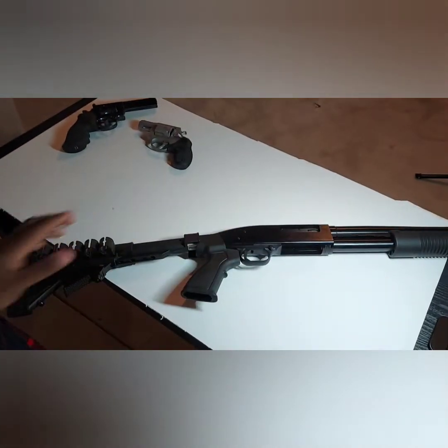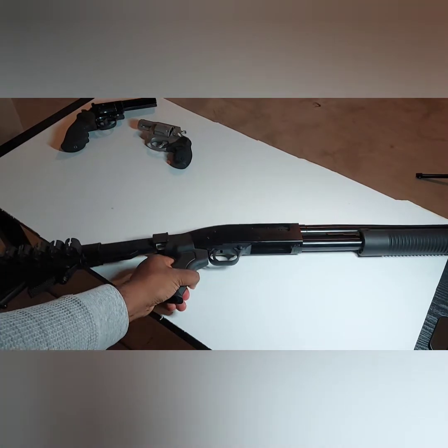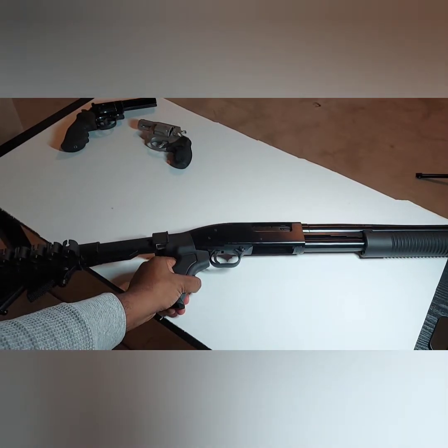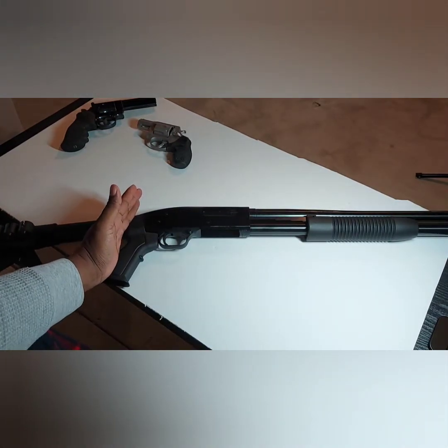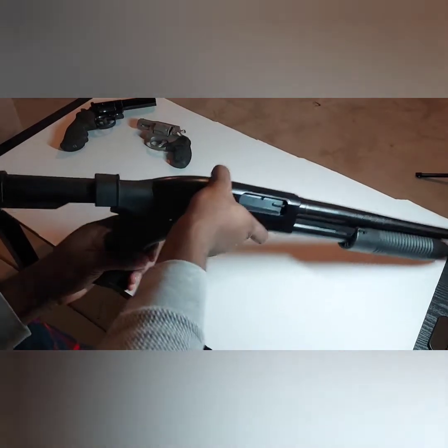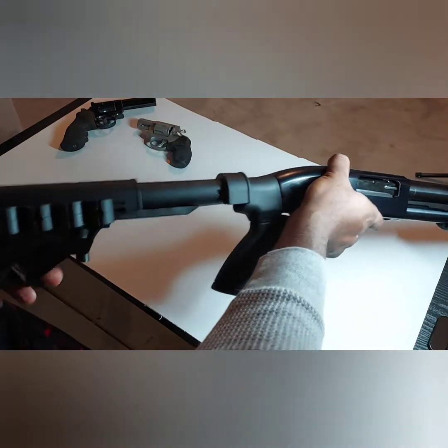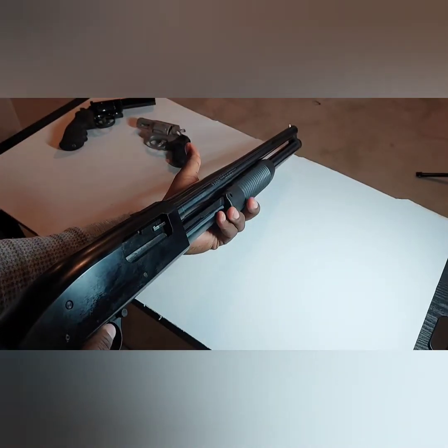I haven't done much to it and I won't. I did two upgrades to it already. Before we jump into the gun, let's talk about the upgrades. When I got it, most of them come with just a pistol grip — it was like that when I got it. I didn't like that, so I tossed it in my toolbox and replaced it with this ATI collapsible stock. It also came with a five-shell holder that came with the stock. It has a front bead sight — I painted it with a little white nail polish on the gold bead sight.